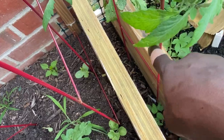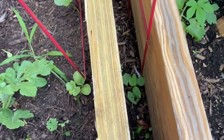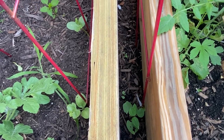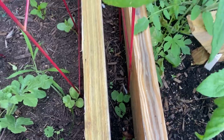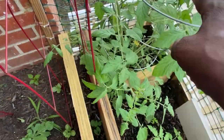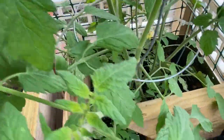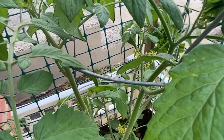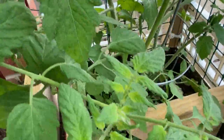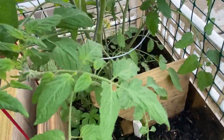Right here there are some beans that should be trellising up here soon. They've been struggling but they're starting to pop out, which is awesome. And this is my baby — this is the eggplant that I grew from seed. I'm excited — look at her! I never really grew anything from seed before so I'm excited.